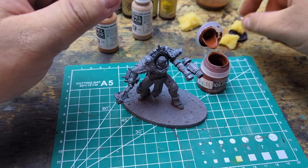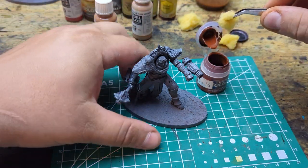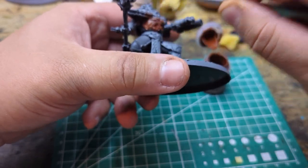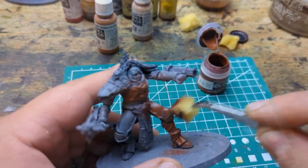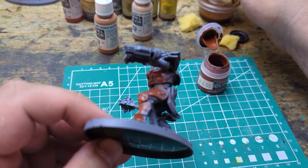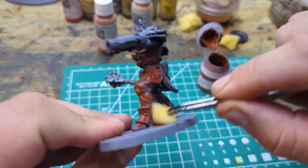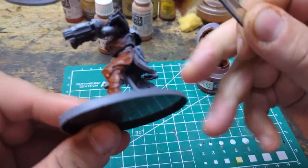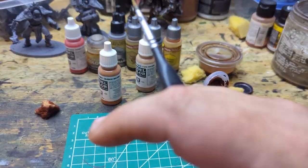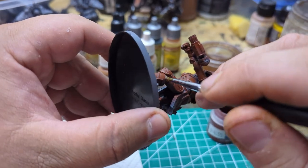I'm going to be a heathen and use it right out of the pot. Now if we don't get into all the recesses that's okay, because what I'm going to do — you can kind of see it here — I have a pretty hot patch of brown oil wash I'm going to use on it at the end, so that will get all of our deep shadows that we need. At least I hope so — everything's an experiment. We're going to cheat a little bit with a brush for some of those up-and-under spots.